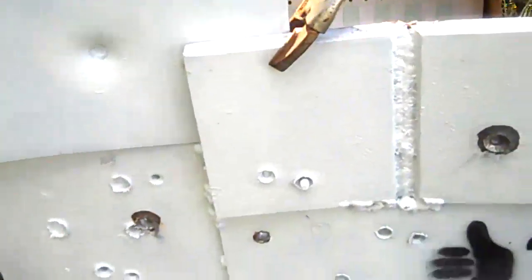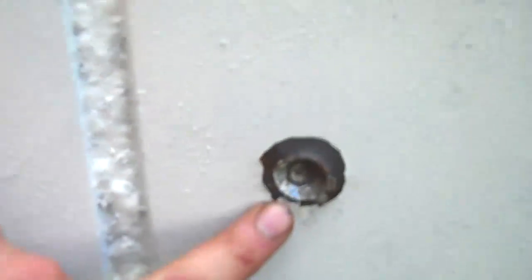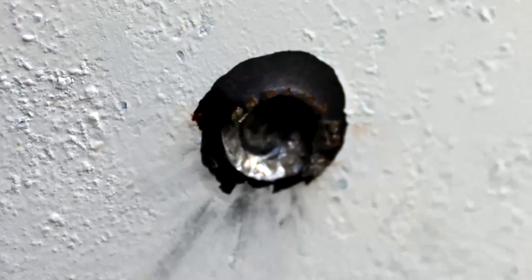This was our East German steel core. The first thing I shot at was a ¾ inch steel plate — did not penetrate, but made a nice crater in it.